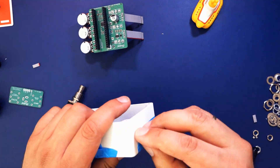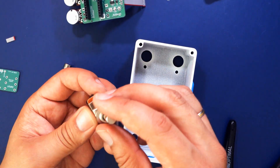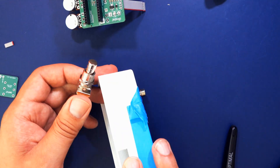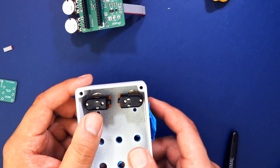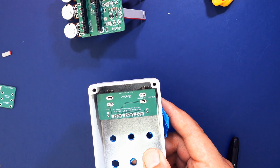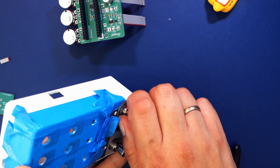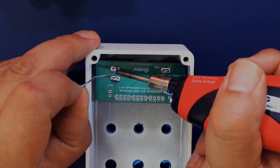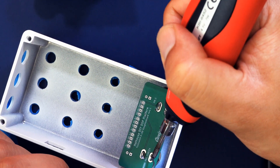Now it's time to add the stomp switches. Remove their washers but leave on one nut at a distance of roughly five millimeters to the base, then place the switches inside the enclosure so they stick out on the other side. Put the small PCB that has the Hothouse inscription on it onto those switches so the legs go through the holes in the PCB, secure them with a nut on the other side, then solder them on. This part will need a lot of solder and the switches take quite some time to heat up, so be patient.